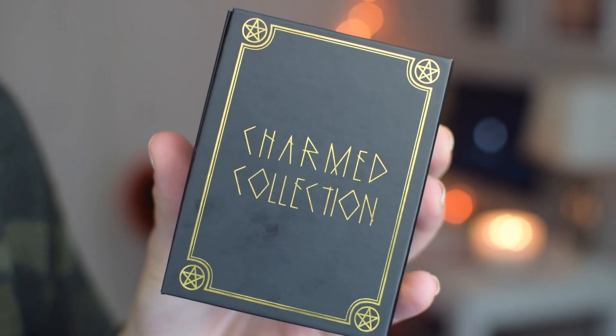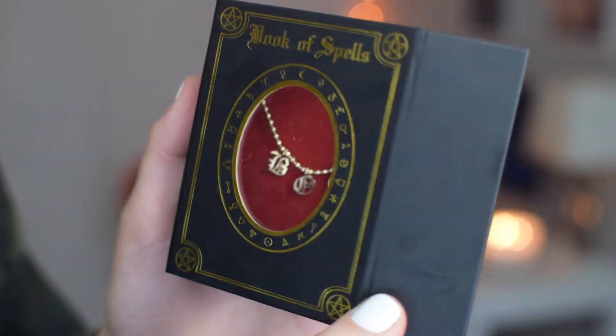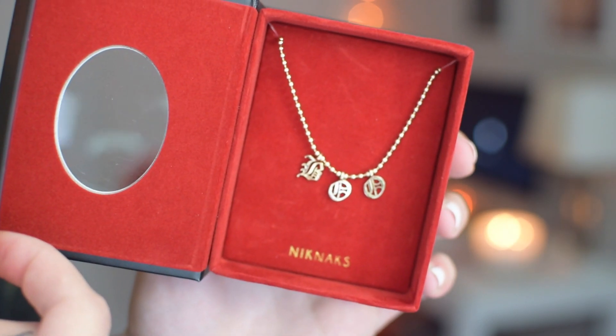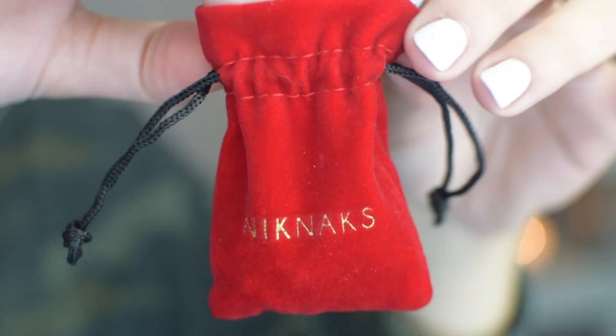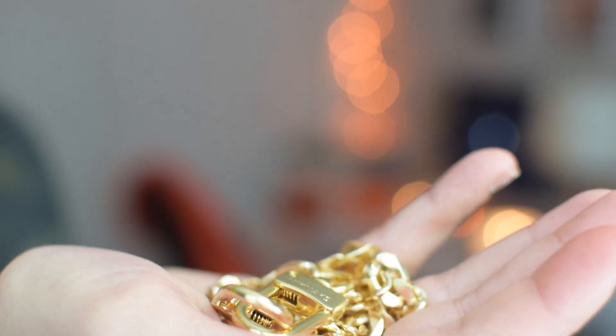It says 'Book of Spells — Knickknacks,' and it says 'Volume One' on the side, which means she's going to come out with other collections — so exciting. This is the Charmed Collection. Just look at this packaging — this is so Nikki. There's red velvet, and it opens like a book. The red velvet is all throughout, inside and out. I feel like it just belongs with my aesthetic with all the Halloween stuff. Then you grab this little bag that says 'Knickknacks' on it — it feels really good, really heavy.